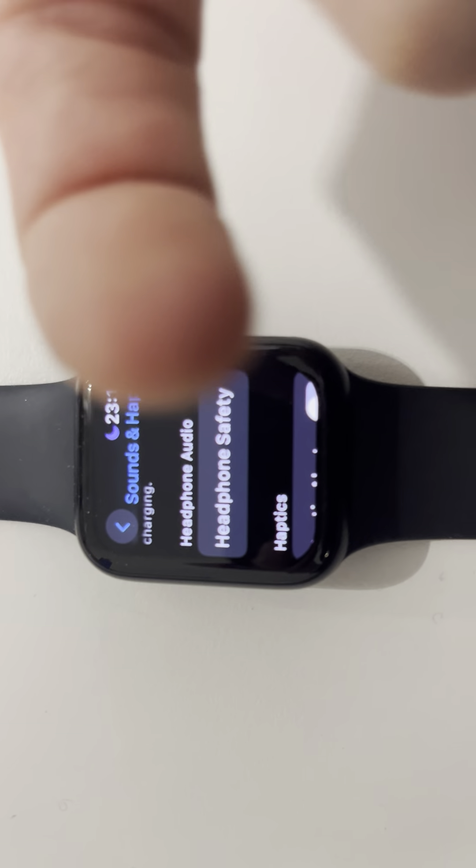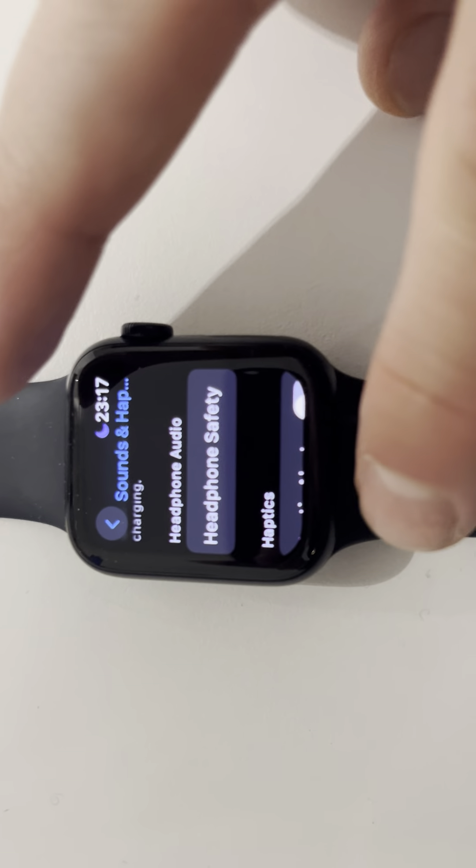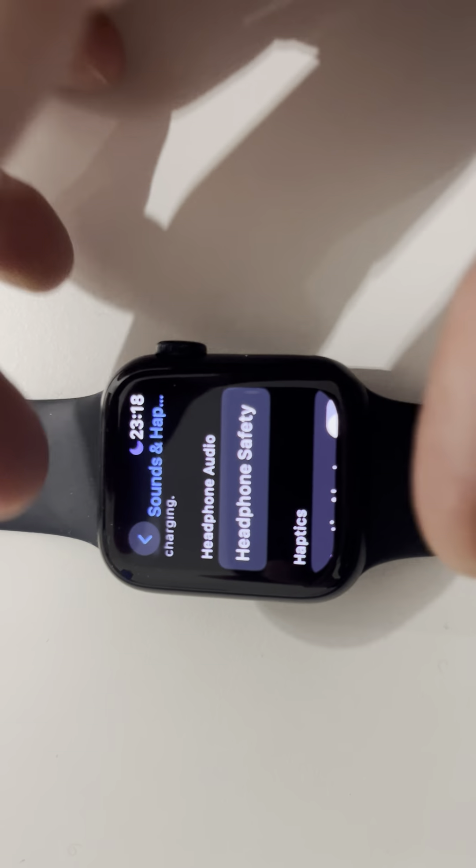In Settings you can take away the notifications and alerts — and that's the way to do it only on your Apple Watch. Remember, to change the language of your Apple Watch, that's done on the Watch app on your iPhone, not on your Apple Watch itself.